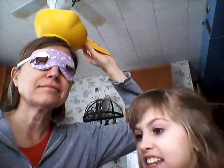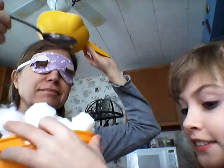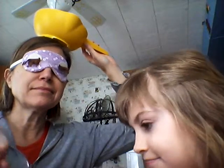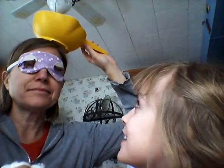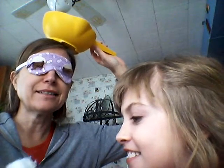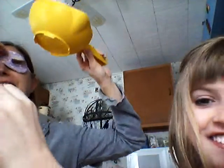Another round. Here we go. Grandma's turn again. Let's see who... One. Two. Three. Let's see how many she got — zero. None.